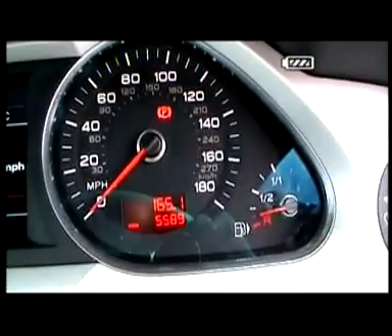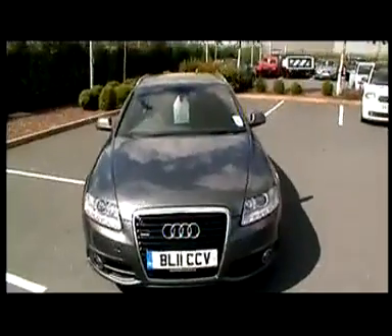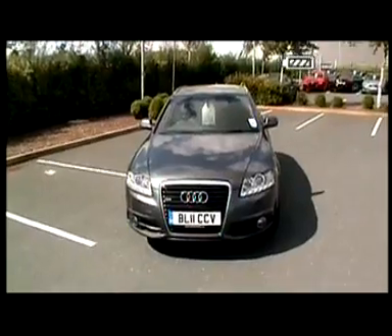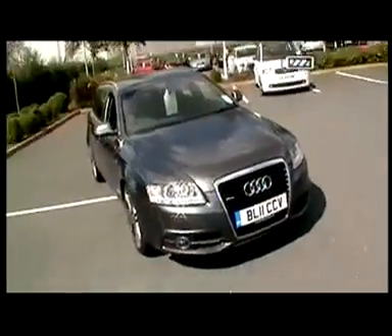Current mileage on the vehicle is five thousand, five hundred and eighty-nine. Again, this is one of our demonstrators, so if it does look a bit dirty, I apologise about that. What I'll do is send this on an email for you. If you've got any more questions, please send me an email back. I may well try to get in contact with you again by the end of play today — if you've got any questions, please come back to me.